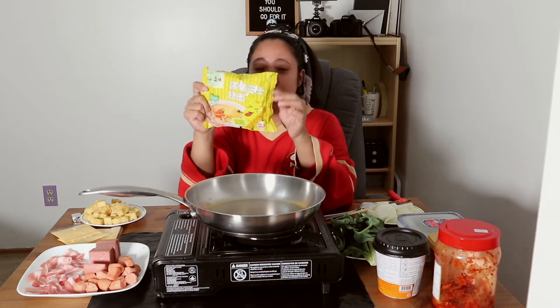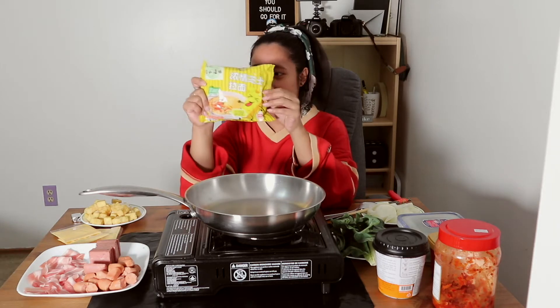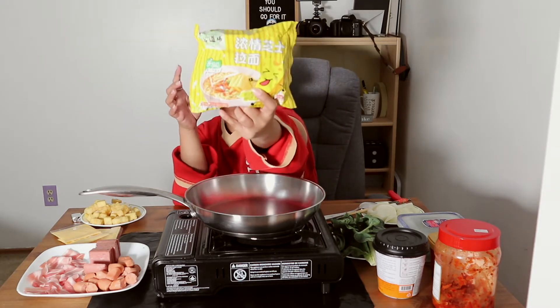For flavoring as well, I have Knorr cubes — this is the beef one, what Filipinos represent! And also cheese ramen. It's not the ramen brand; you can also get that if you like, feel free to use that. I just like to use this one because it has cheese in it, so it adds to the flavor. You guys will see that a lot of the ingredients have cheese in them.